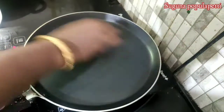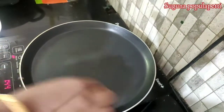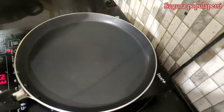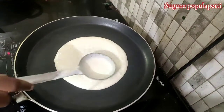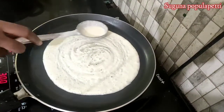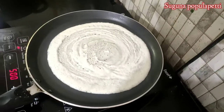We put the dough in the oven. I will cut the onion. Let's put the seeds in the middle. Let's make the dough.